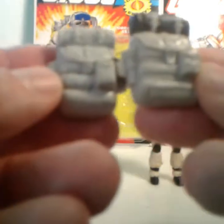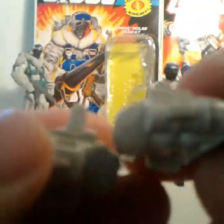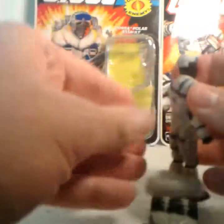The wrinkles aren't as pronounced on this version. It does peg into the back — the peg is flat. But let's see if the vintage backpack will fit. No, it will not.